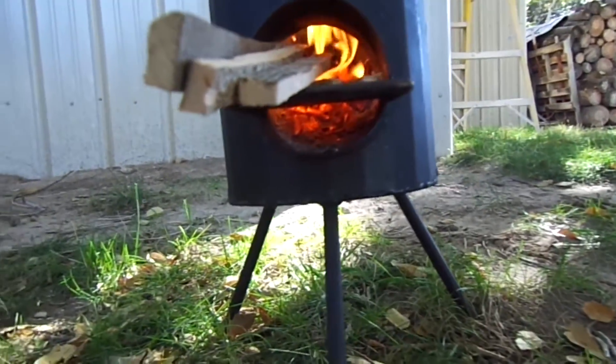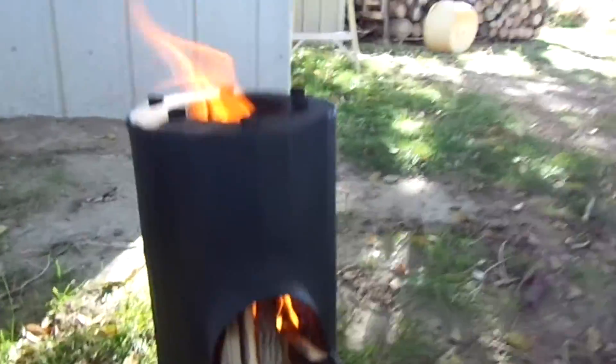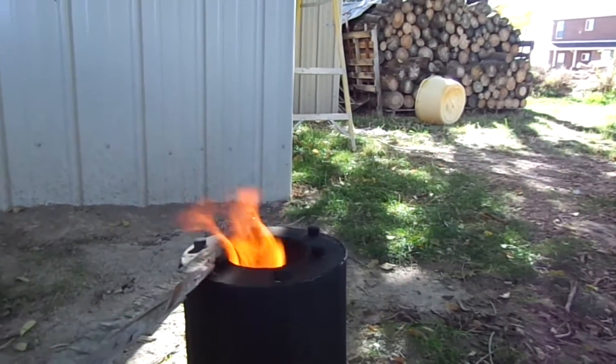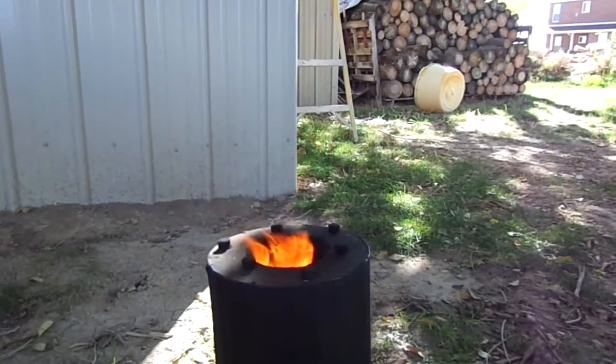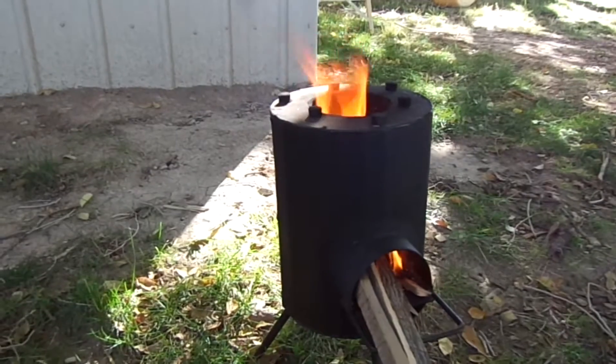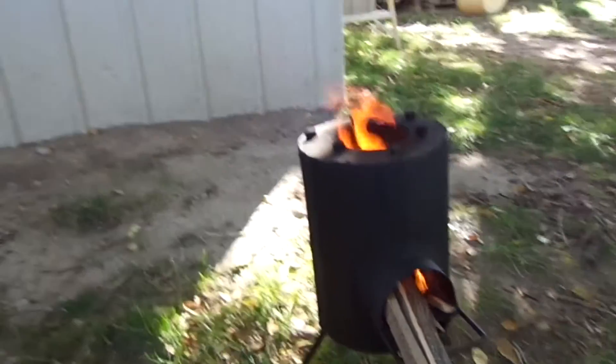The air intake is underneath where the wood goes in. That platform keeps it steady — you set the pan on top, the little rods hold the pan up, and the smoke comes out underneath the pan. It's a good little stove, just a little smaller with not as many things you can do with it.